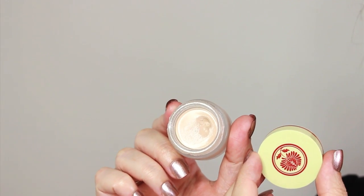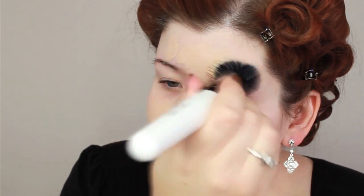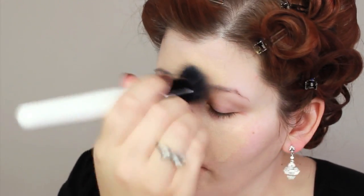The foundation I'm using today is the Souffle Foundation from Besseme in the color Bisque. This is a vintage inspired company which I really love, and it kind of makes it perfect for this tutorial. The foundation is very smooth to the touch — it's almost like a mousse when you apply it — and it blends down to the skin beautifully.